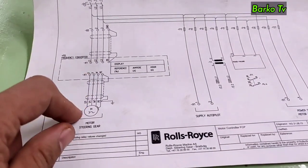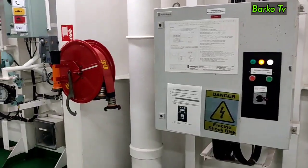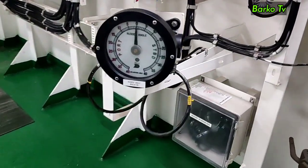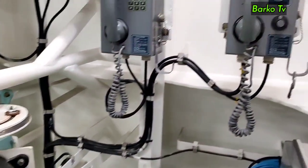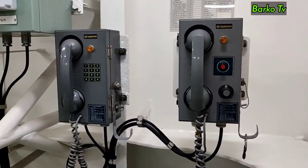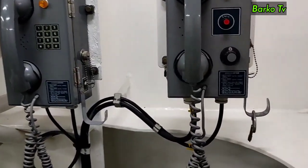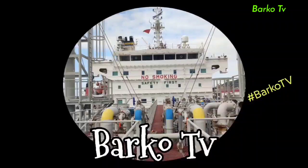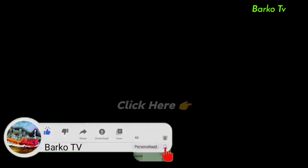In the diagram, you can see the motor is controlled by the frequency converter. Also shown is the display of the rudder angle. We also have an emergency telephone. That's all — thank you for your time. Thanks for watching. Please don't forget to subscribe and hit the bell for more updates.